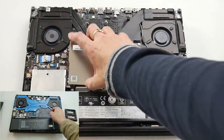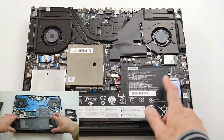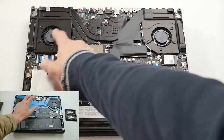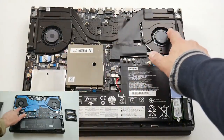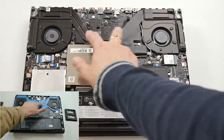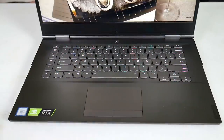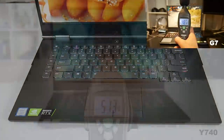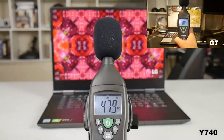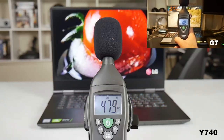Both have one M.2 PCIe NVMe slot and two RAM slots. Looking at the cooling system, both have four heat sinks, but the G7 has more heat pipes, so one would think the G7 runs the coolest. The Y740 does have the option to max out the fans — the easiest method is pressing FN and Q. The G7 has no fan control, but both systems produced the same 48 decibels of noise.